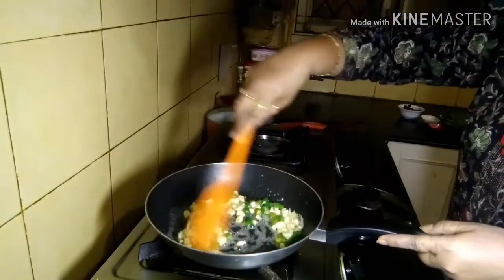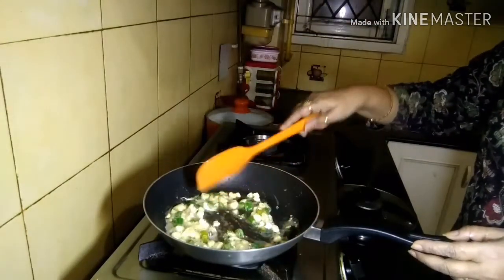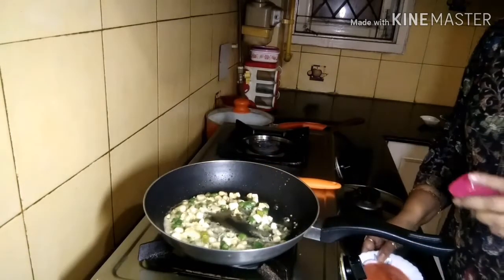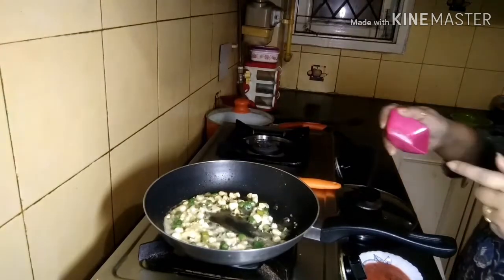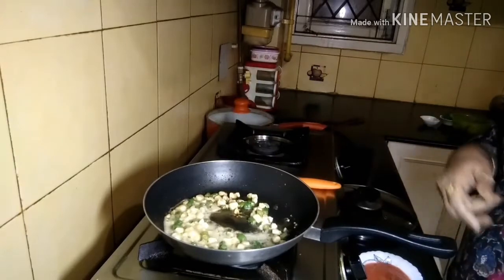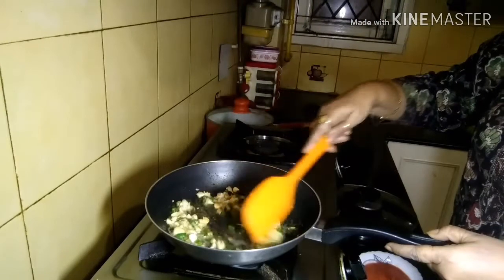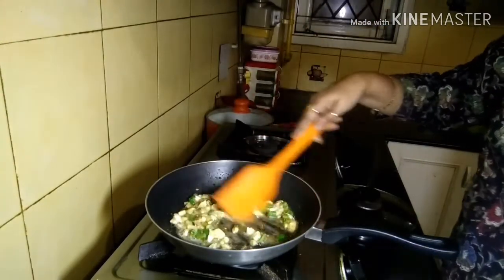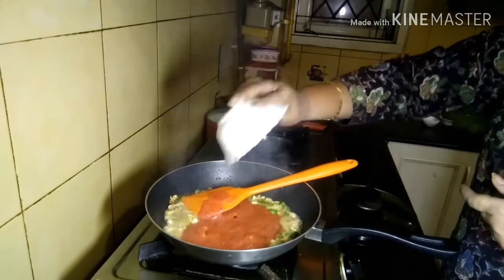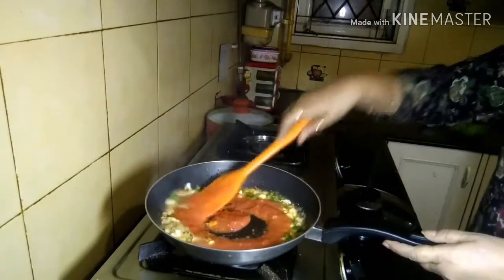I fry both garlic and green chilies for another minute, then add salt. One thing to remember: butter already contains some salt, so be cautious — it's better to check seasoning later and add if needed. Initially keep it moderate. Then I add the tomato puree or tomato paste and give everything a good mix.